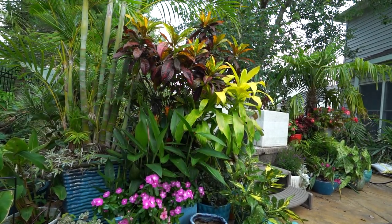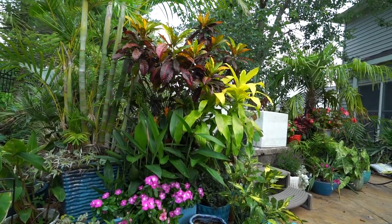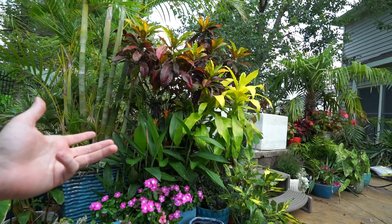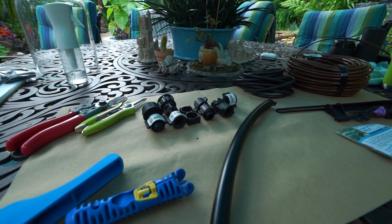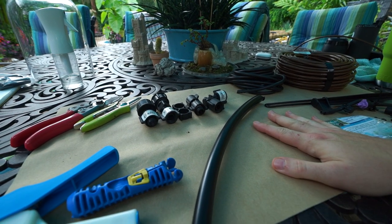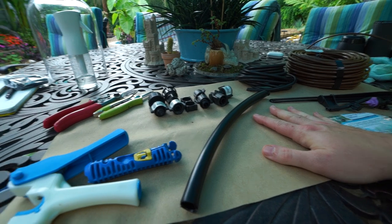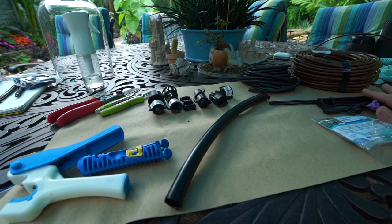I've been using drip for about 10 to 12 years out here and every year I end up adding something or changing something just to improve it. It is an easy thing to do because drip is basically a great big puzzle — a fun puzzle, one that I typically enjoy doing, but it can be a headache especially when you've never done it before.